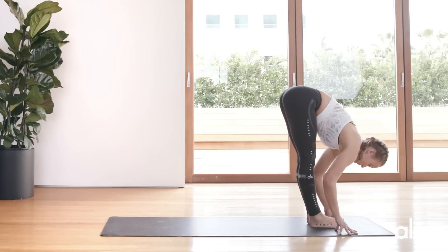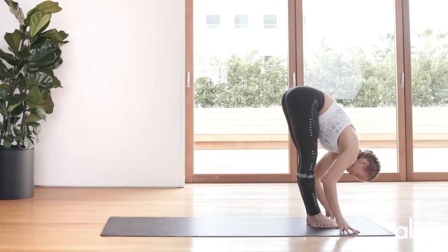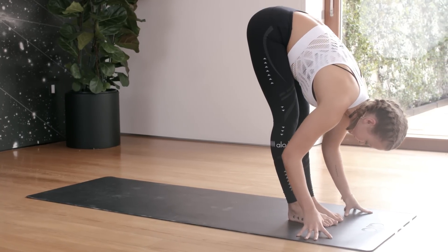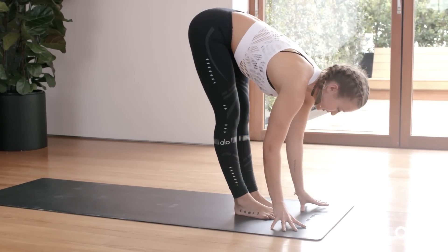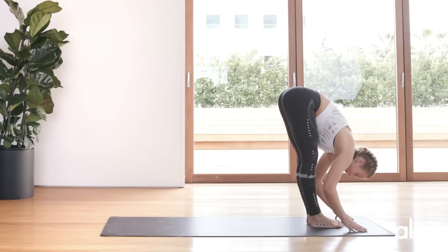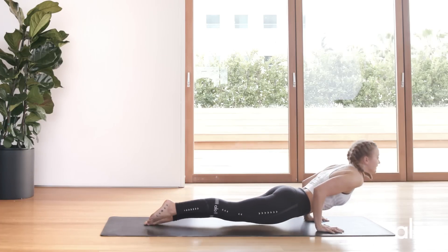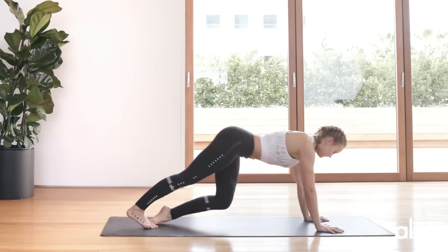We're going to hang out here for just a minute. Tune in with your breath again. Inhale halfway lift, exhale fold, inhale step into a plank, exhale, inhale, exhale push back into downward dog.